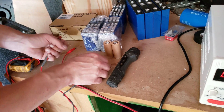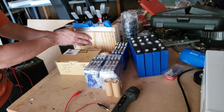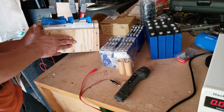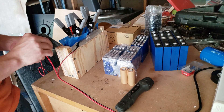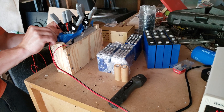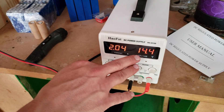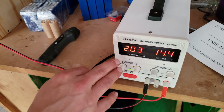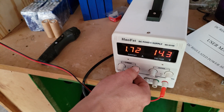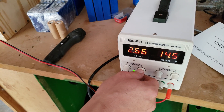We have negative and positive here. You can see the voltage drops down to 14, and here's our current — so you have two amps of current. You can either set it down and slow charge or turn it up and charge faster.